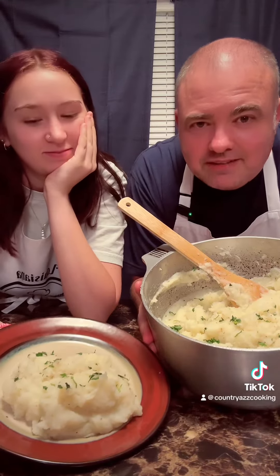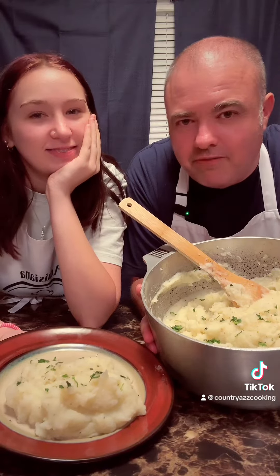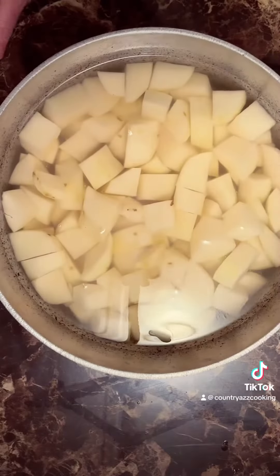Everybody's got their own style of mashed potatoes. This is my country style mashed potato recipe. Give it a watch and give me a follow. All right, let's get started on these old country style mashed potatoes.